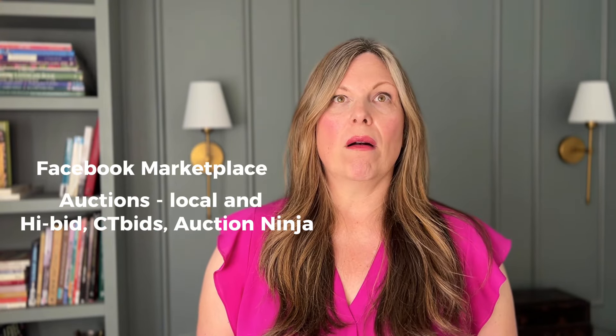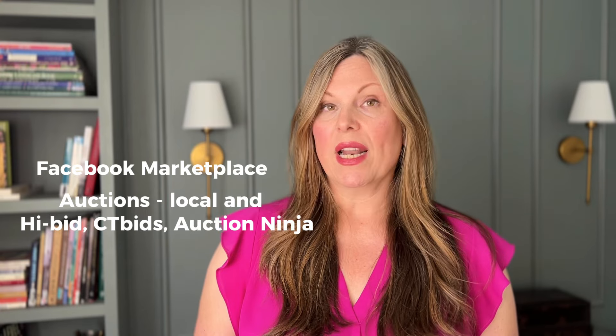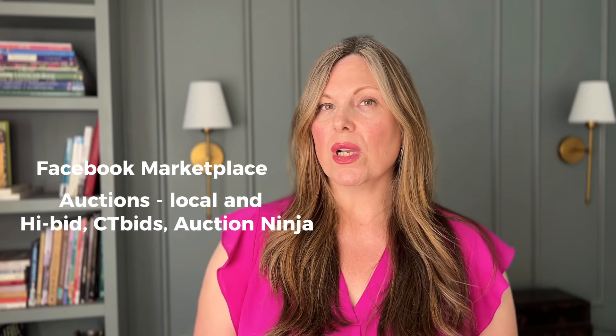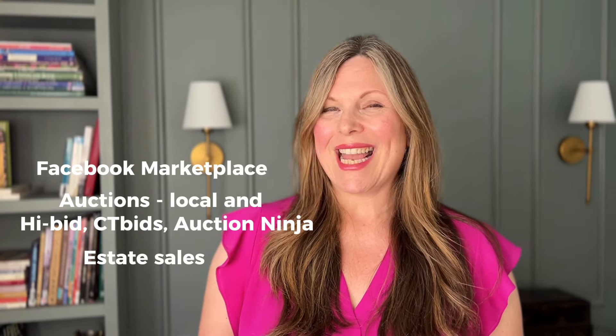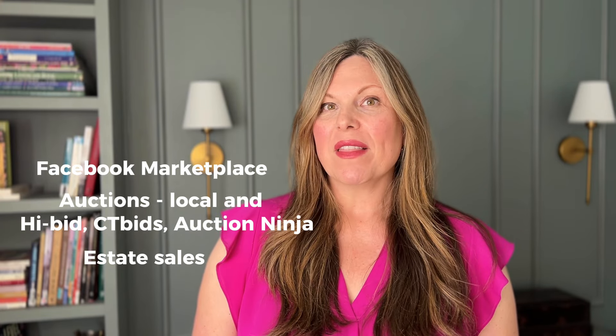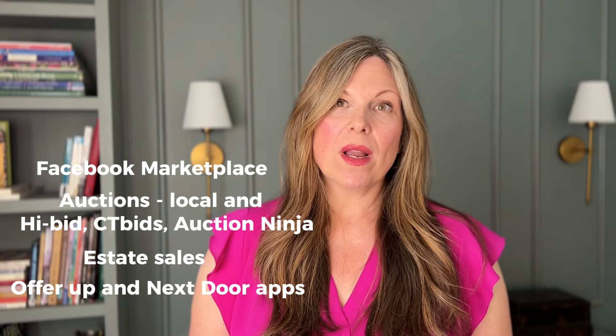I specifically like Etsy because it's more for everyday people, not just antique dealers. And if something is on Etsy, more than likely you can get a similar price as well. Let's talk about sourcing furniture. Probably my main place is Facebook Marketplace. Another place would be auctions — you can check local auctions, and I also look on Hibid, CT Bids, and Auction Ninja. Estate sales are a great place too, especially if you go on the last day when it's 50 to 75% off. You can also sometimes find things on OfferUp or Nextdoor.